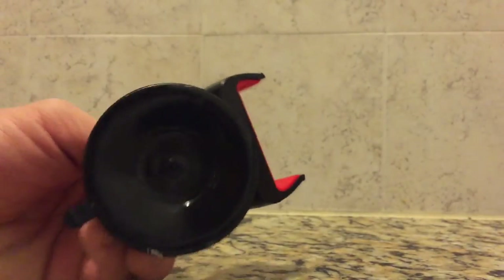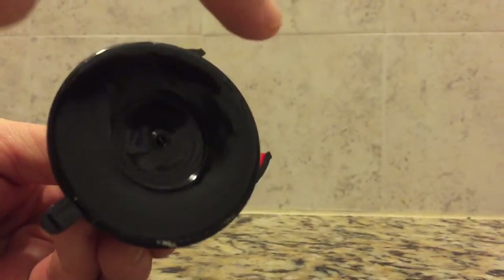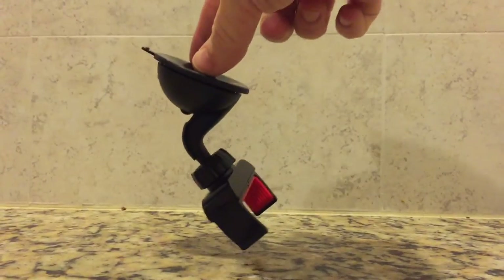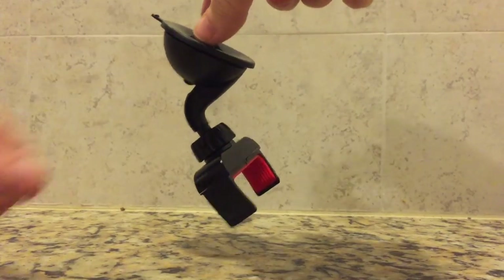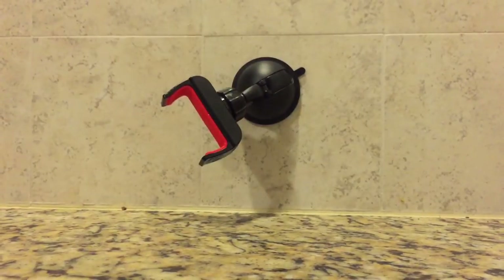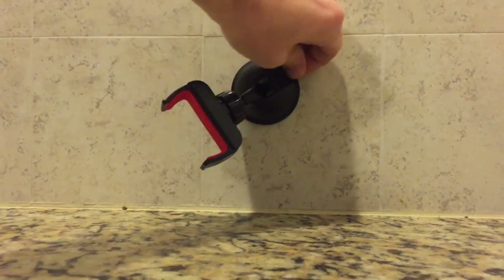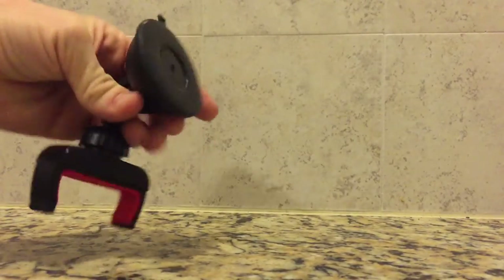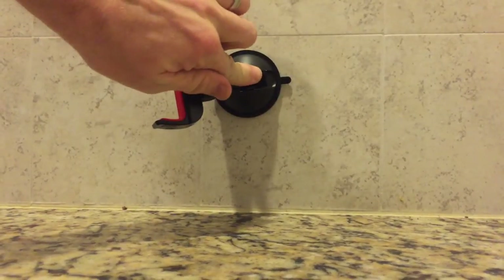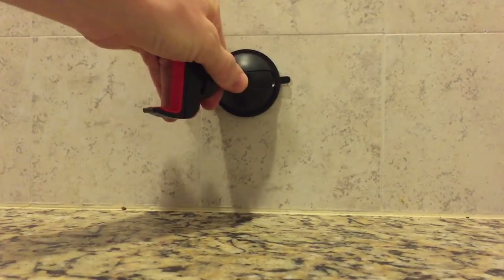Pulling off the backing from the suction cup reveals what makes this mount so great. The material is very sticky but doesn't transfer any of that stickiness to the surface it's attached to. It's so sticky in fact that it can sometimes be difficult to remove. They've included a tab on one side of the suction cup to assist with breaking the seal. Without using the added lever it still sticks great to smooth surfaces. To get extra strength suction you simply press the mount down to the surface with the lever up, then press down on the lever to lock it in place. This pulls the suction cup up into the base and creates a greater suction, resulting in a very solid mount.